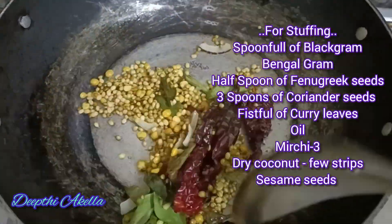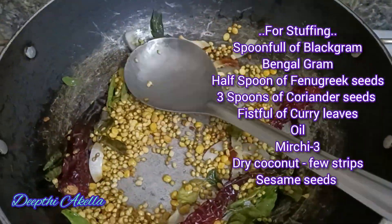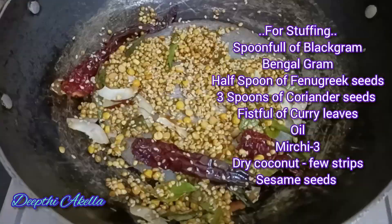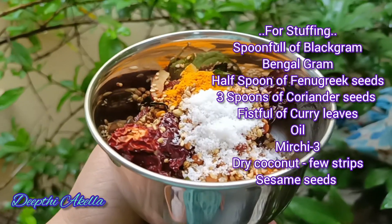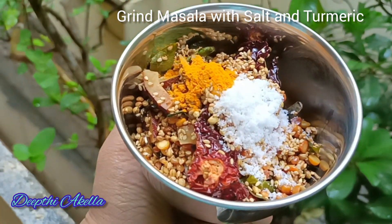This dish has a bit of a color. 1 spoon of the dish. I will add a little bit of the dish. Make a little powder on it.